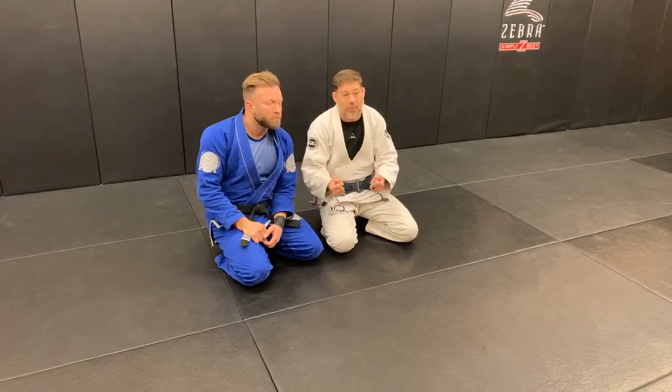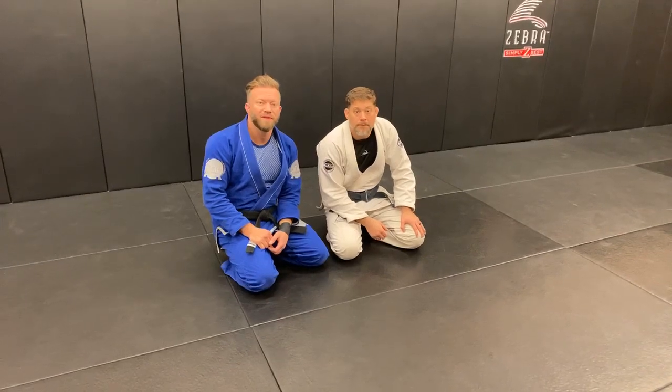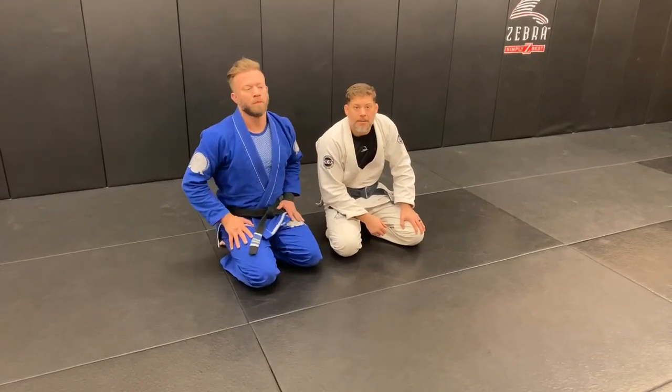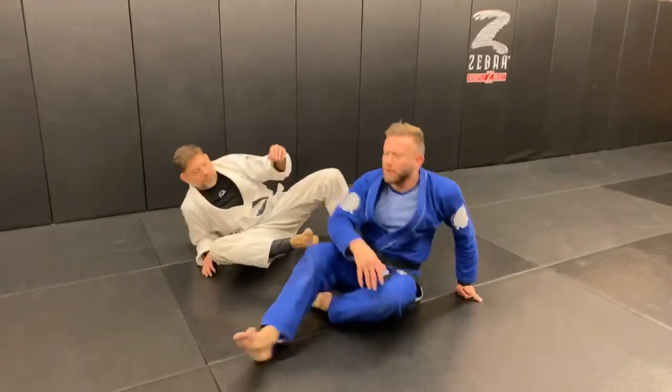We've got a question from Mike — he's having problems with back mount and getting out. Okay, again, don't get there — but if you did, here's the thing: whenever we're talking about escapes from really bad positions, we have to think about things in terms of early, middle, and late. I'm already very late if I've gotten here.